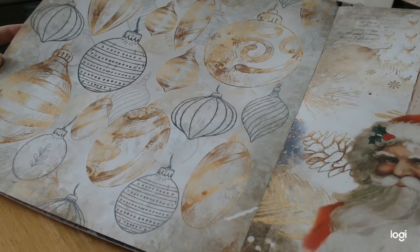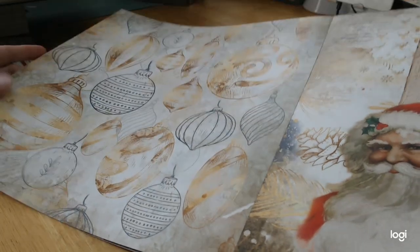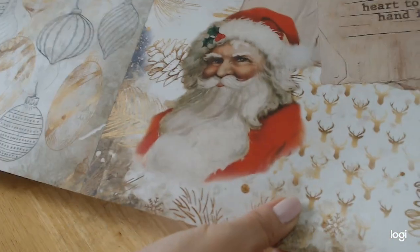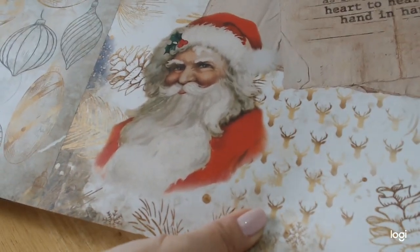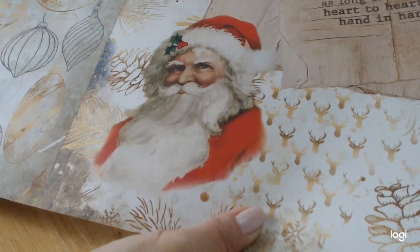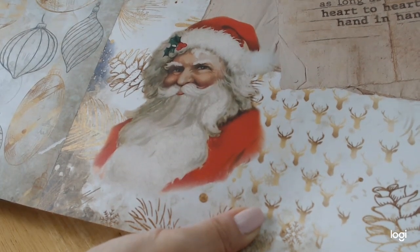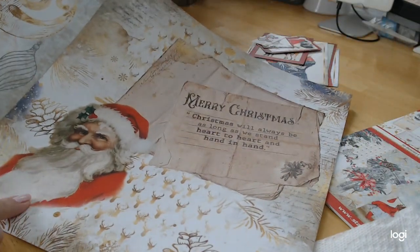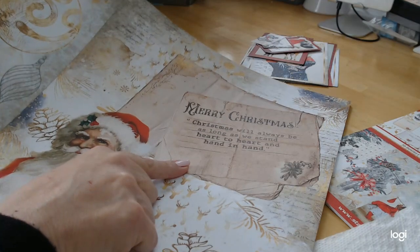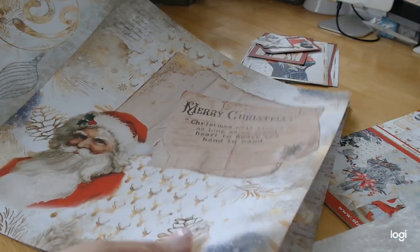Even more beautiful to use as a background page. Here we have the very famous vintage Santa Claus — I believe this Santa was used in the very first 'Night Before Christmas' publication. It has 'Merry Christmas' on a postcard and it says, 'Christmas will always be as long as we stand heart to heart and hand in hand.' I think that is so beautiful.